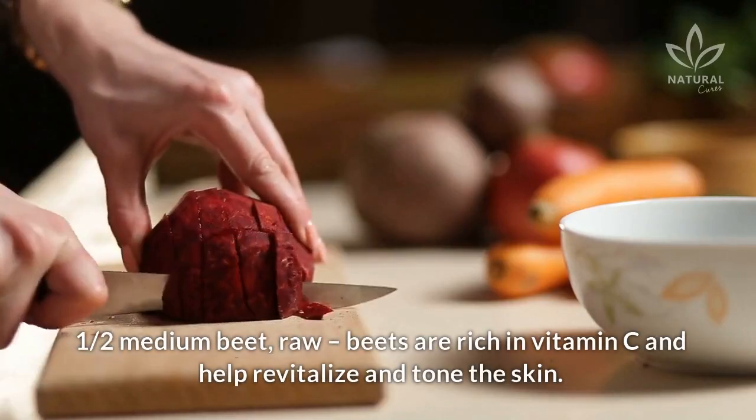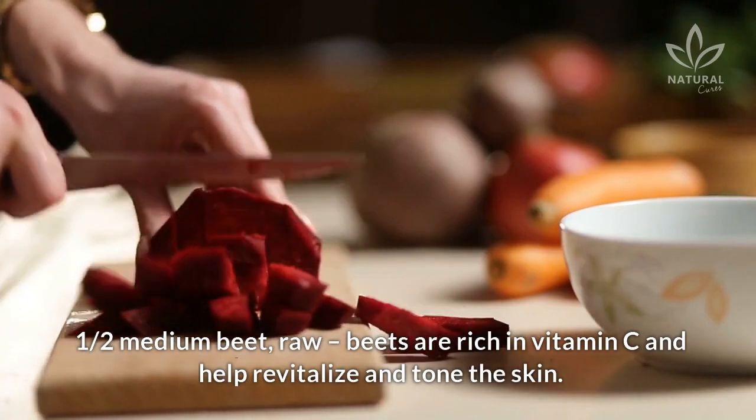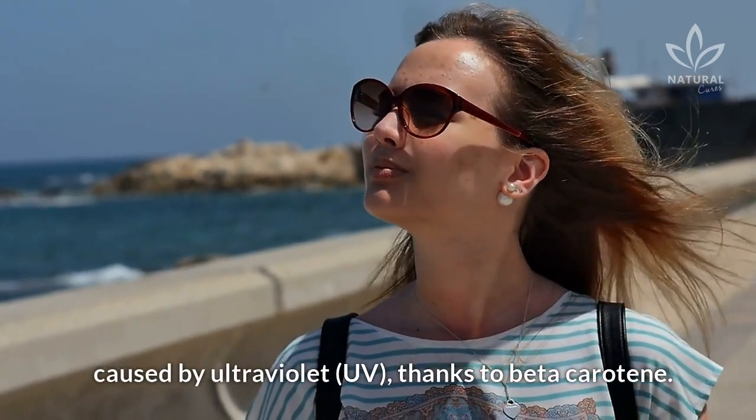½ medium beet. Raw beets are rich in vitamin C and help revitalize and tone the skin. Beet stimulates collagen production and protects the skin against damage caused by ultraviolet (UV) rays, thanks to beta-carotene.